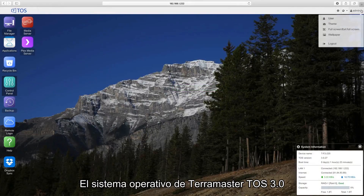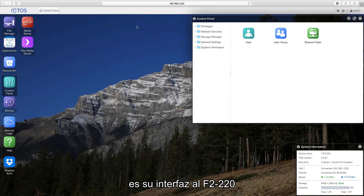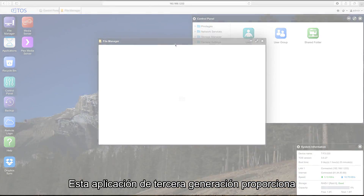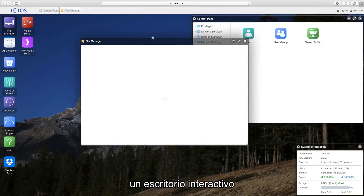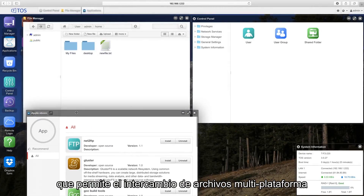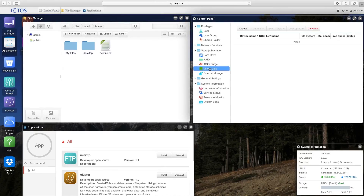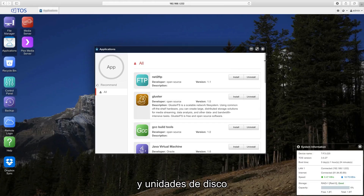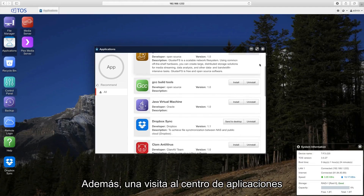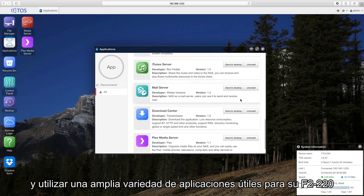The Terramaster operating system, TOS 3.0, is your interface to the F2-220. This third generation application provides an interactive desktop that allows for multi-platform file sharing, virtualization, application installation, and overall user and drive management. In addition, a visit to the Terramaster application center lets you download and use a variety of useful applications for your F2-220.